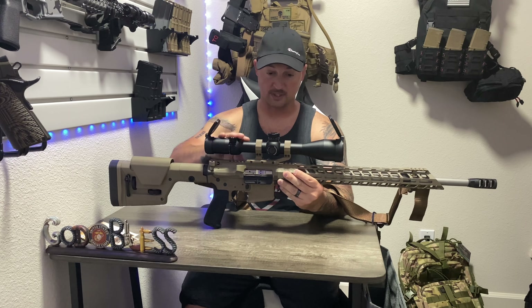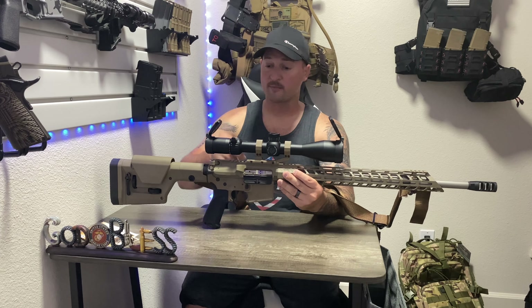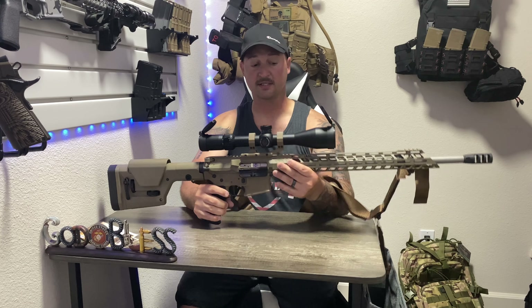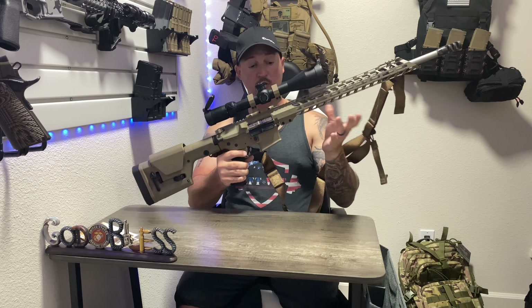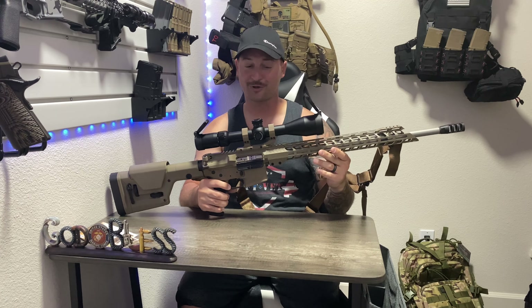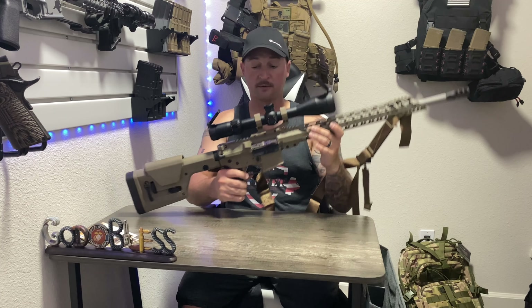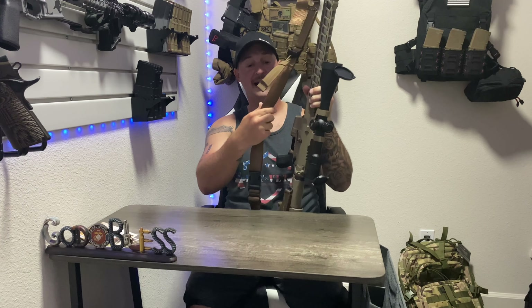This Swamp Fox optic has the quick-throw lever, parallax adjustments, 6-24x50 — as I told you guys before, this thing just tied together so nicely with this rifle build. Arrow Precision lower, we got the Grendel Hunter upper and 20-inch titanium Cerakoted barrel with their 17-inch FDE rail. And this Tab Gear precision sling came out awesome — even though it is coyote and not FDE, I think it matches great. It's quick-adjust and does everything you need it to do.